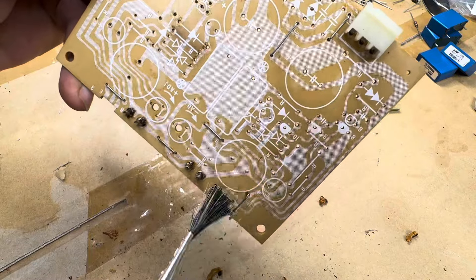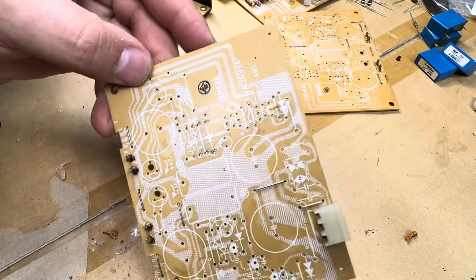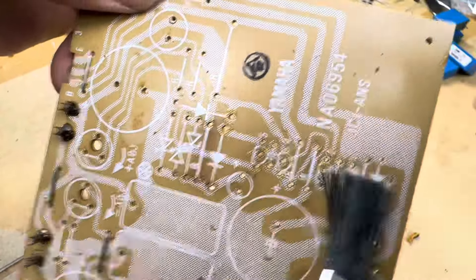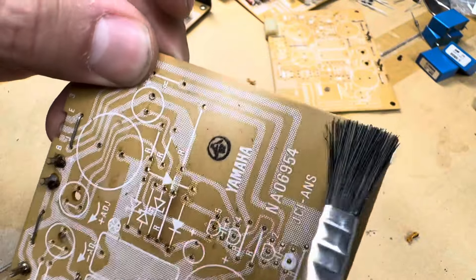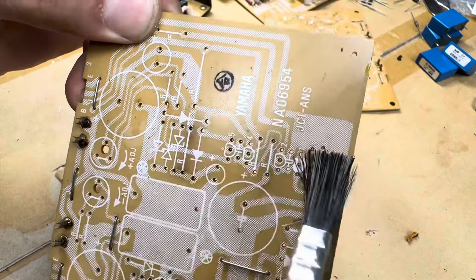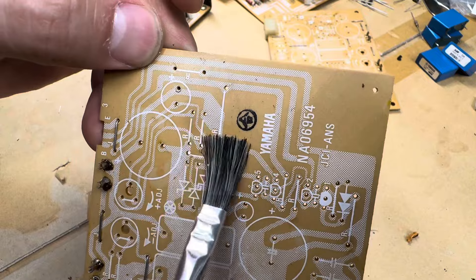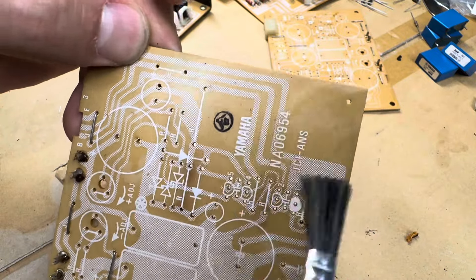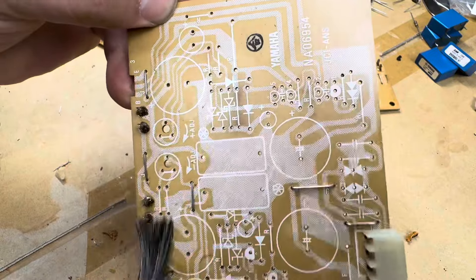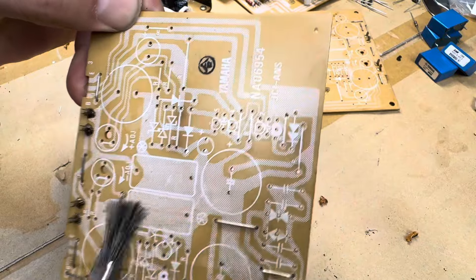I could do it all with acetone but this stuff is nasty. It does the job fast though — if I had to do this with pure alcohol I'd be waiting a long time. Acetone takes care of most of it quickly, but be careful around component stamps — if I hit a stamp right now the acetone will take it out. Use this stuff carefully. It's stinky as hell, but it really cleans the boards fast and effectively.